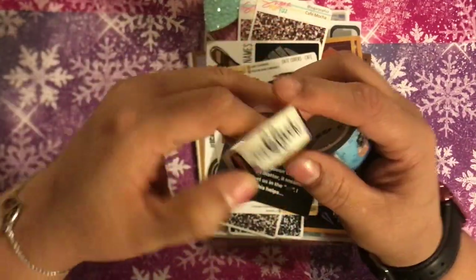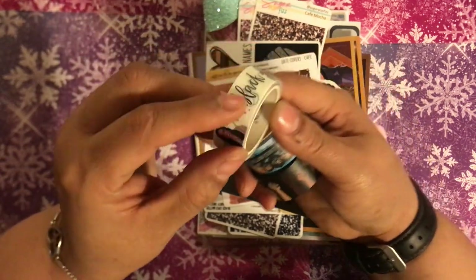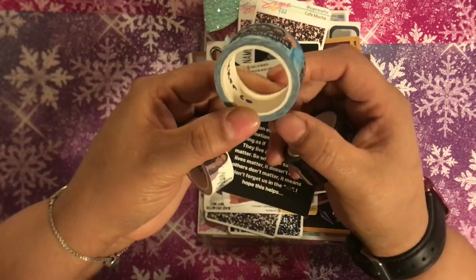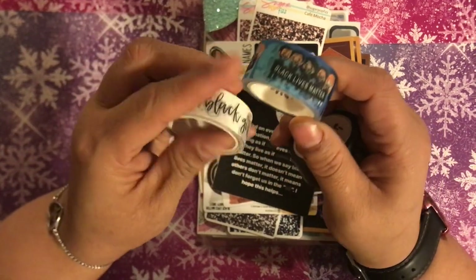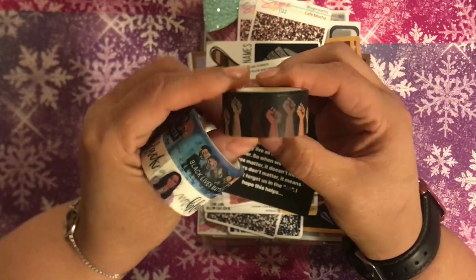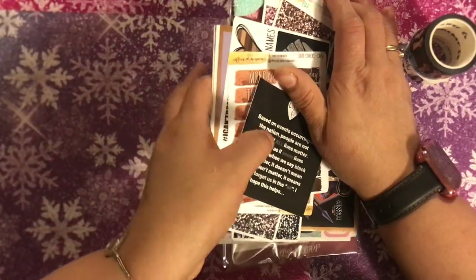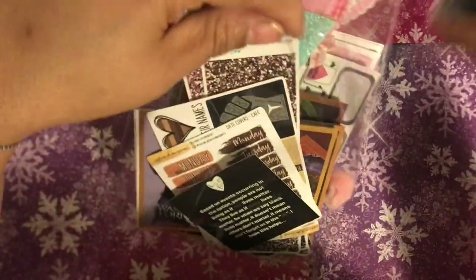And then these are the washi tapes I'm going to use. This one is Black Girl Magic by Mini Rose Co. This one is by Cookie Sticker Co — I'm not sure if she's still doing washi currently. And then this one is by Cookie Sticker Co as well. I've just been storing them in these clear bags until I use them, and currently that's been containing everything for that month.